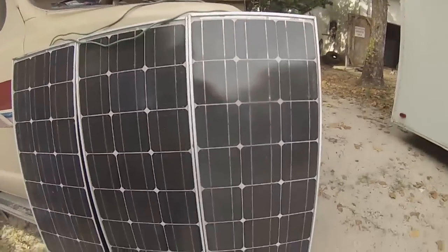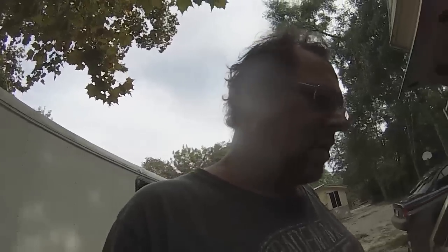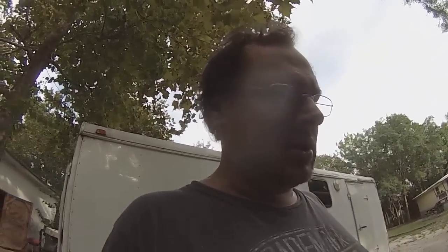These are older panels — I believe they're poly panels. I'm going to test them. When the sun's out in the morning, I'll come out and check this and see how it's doing. I'll be able to better tell how well the panels are putting out and also see the difference in efficiency with the controller.